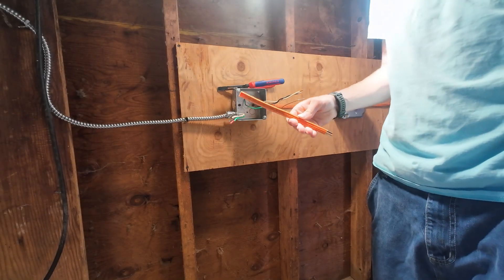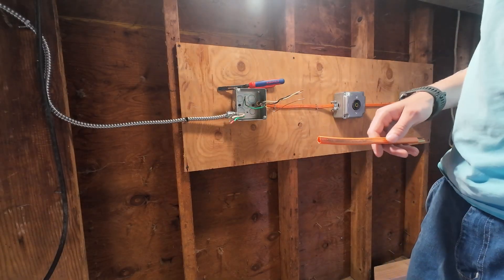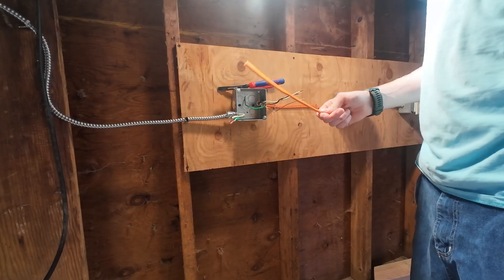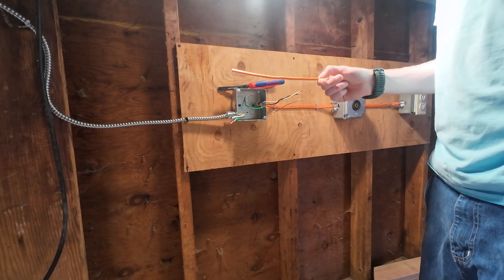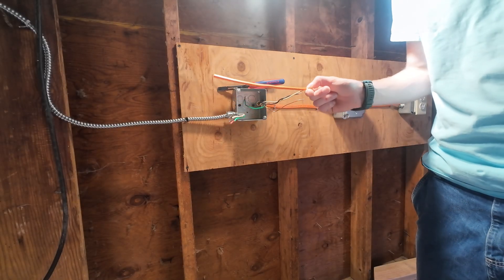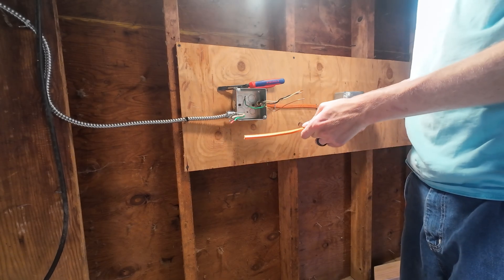To get started, get yourself a six- to eight-inch long piece of spare Romex. This is 10 gauge, because we have a 30 amp circuit breaker — you need 10 gauge wire on a 30 amp circuit. And we have a 30 amp receptacle, so 10 gauge is right for 30 amps.